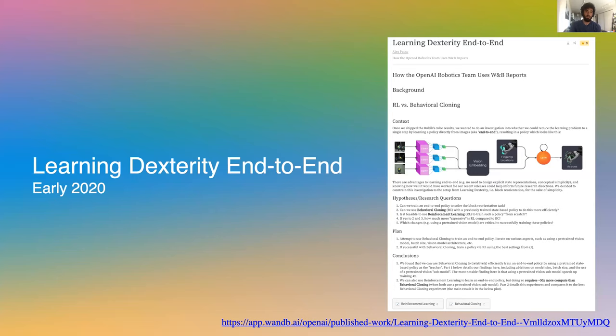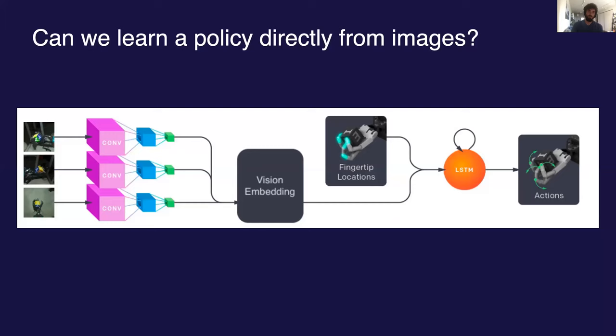That wraps up the discussion of our most recent two big releases. For more info, there's tons more in both papers on arXiv and also more information on our blog. Finally, we'll discuss a smaller result from work completed at the beginning of this year, published recently in a Weights and Biases report. Once we had shipped the Rubik's Cube results, we decided to do a brief investigation into whether we could train a policy directly from images — end to end — cutting out the need for a separate vision model.